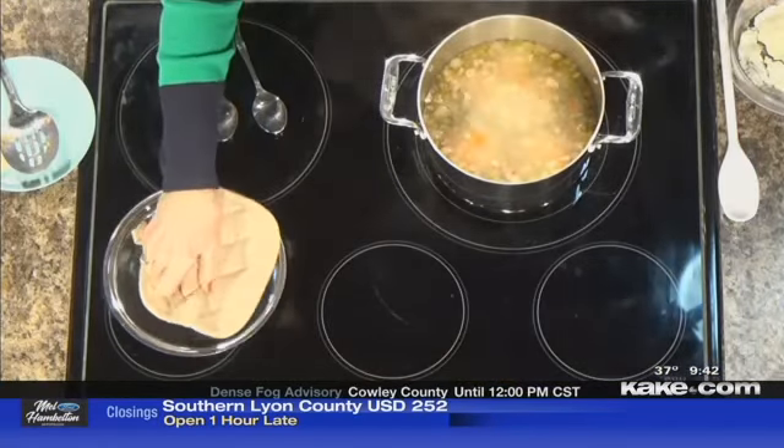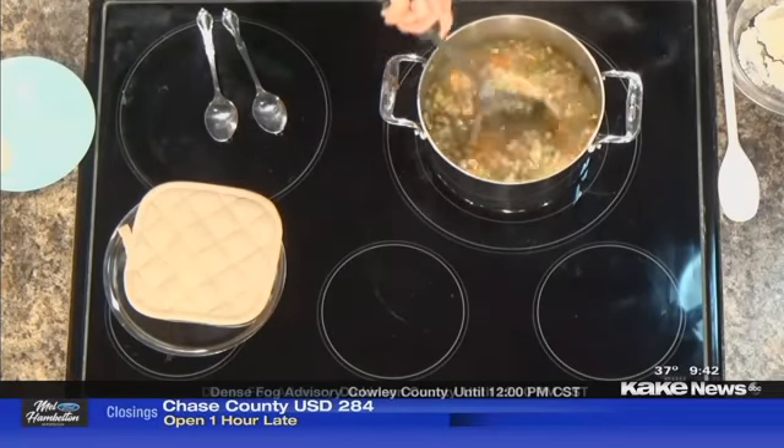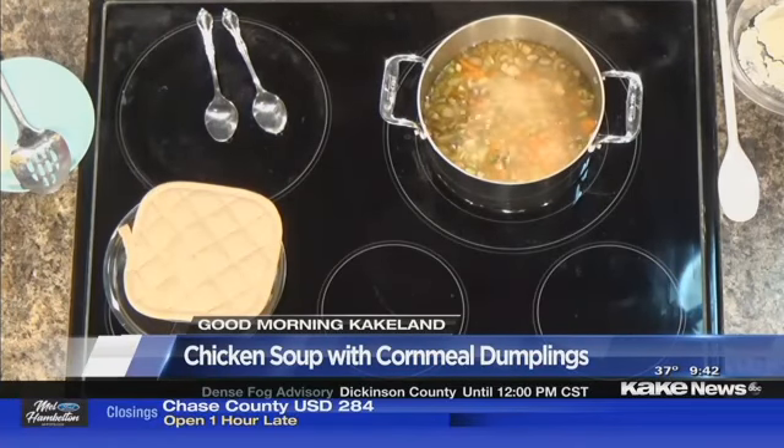Once again, Charlene Patton with the Kansas Soybean Commission. We got one half of our soup and dumplings done, and now it's time for the other half — the fun half. We're going to do those dumplings. Doesn't that smell good? It's been smelling fantastic. That sage makes just such a nice addition to our soup, and we've got it boiling there. See all those bubbles? That's what we want to cook those dumplings.